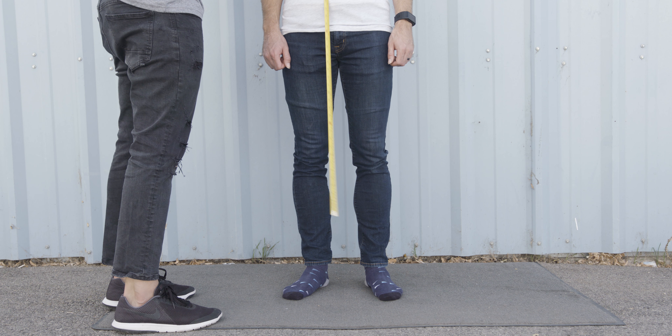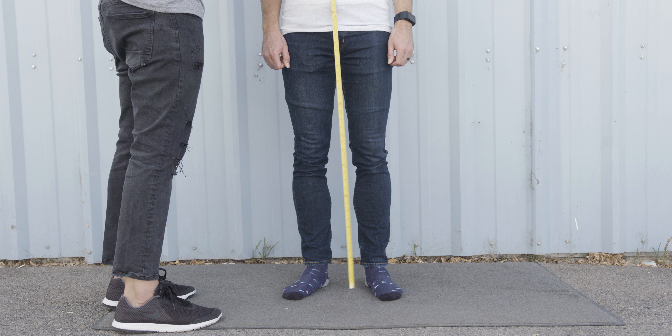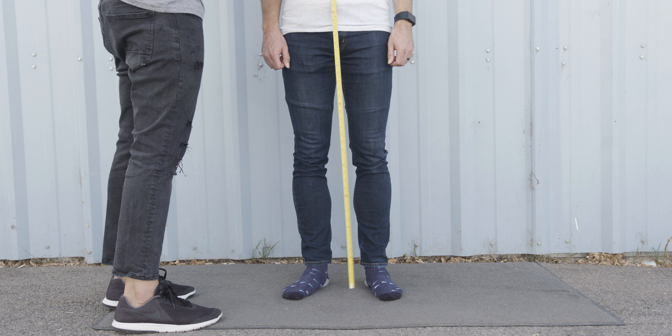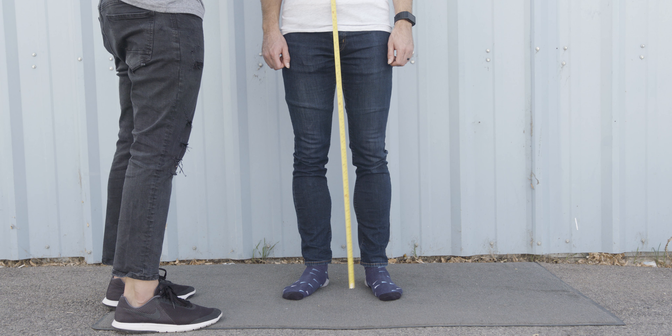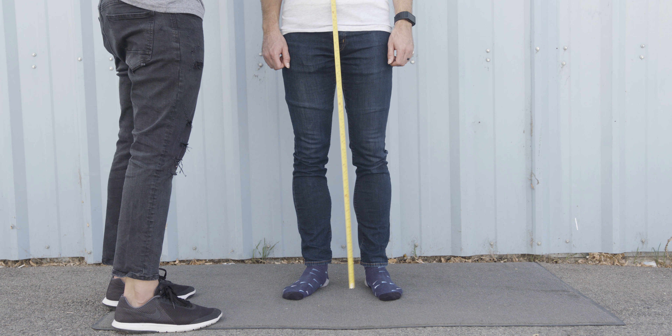For your torso measurement, start from the sternal notch — also known as the point where your collarbones meet in the u-notch in the middle — and measure all the way down to the ground. You will then take that measurement and subtract your inseam measurement, which gives you your torso.